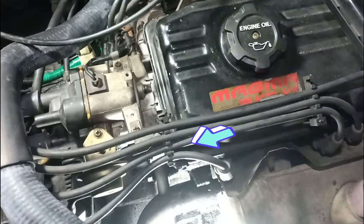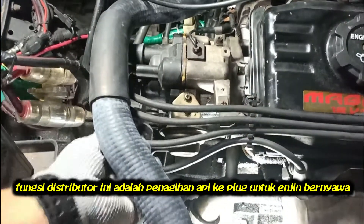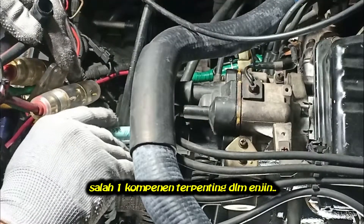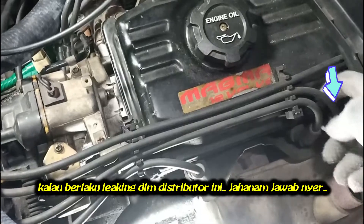What is a distributor? A distributor is a component that sends fire to the spark plug to start the engine — one of the most important parts of the engine. Leaking inside the distributor will cause damage.